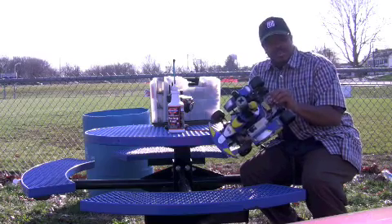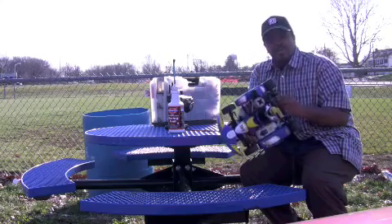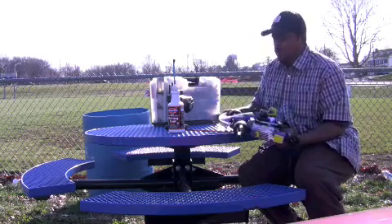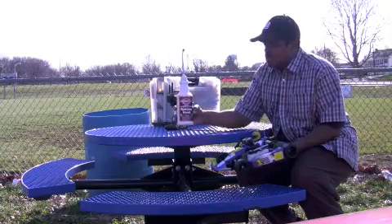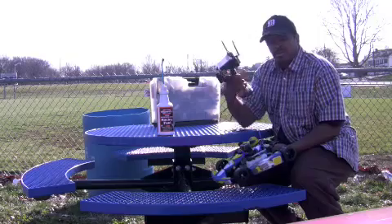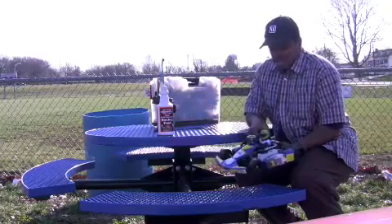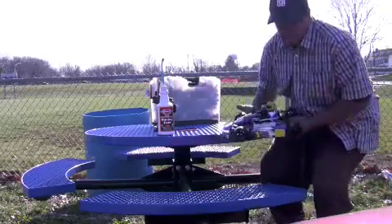We're going to see if it's actually worth purchasing. It seems to be put together pretty well. I'm going to break it in today and then put it through some tests. I'm using O'Donnell's race fuel at 20%, and of course I'm using my M11.